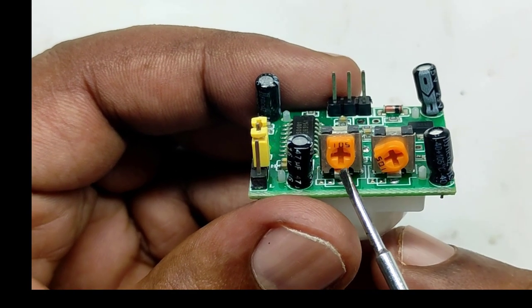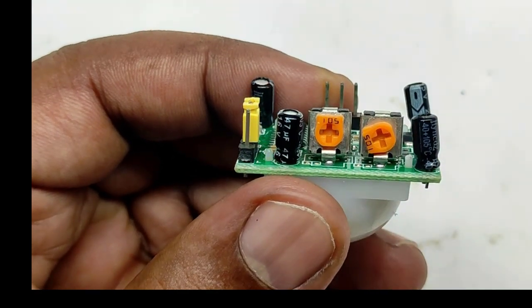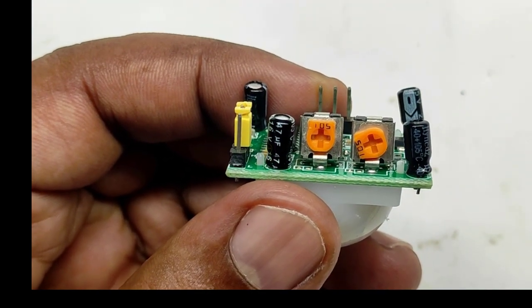This preset is used for sensitivity adjustment. We can adjust it from 3 to 7 meters. The preset value is 1 megaohm.